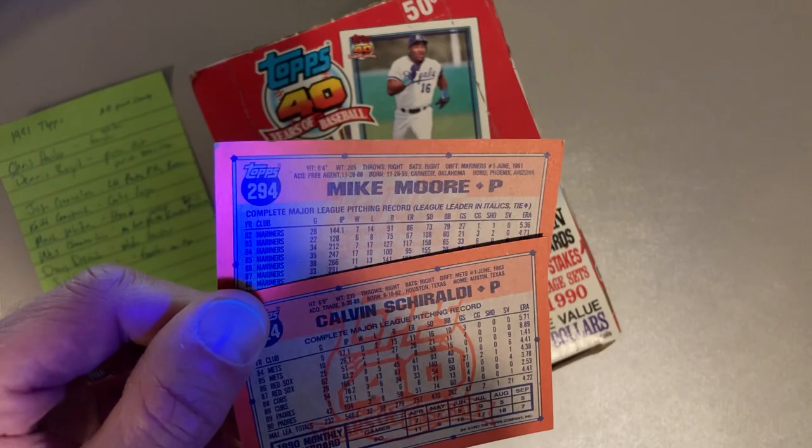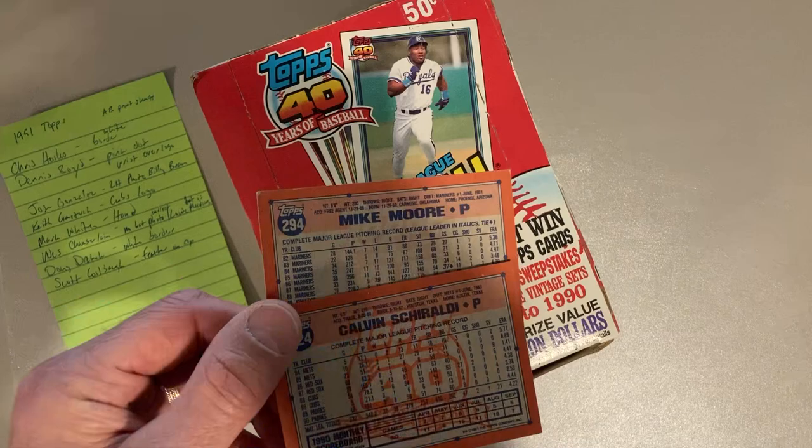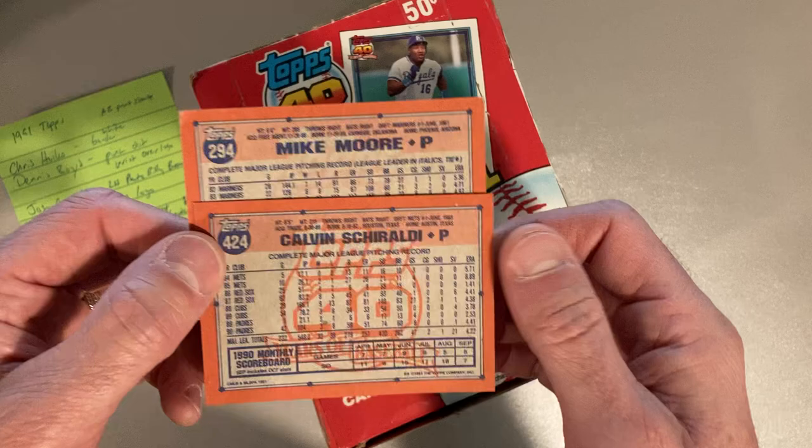These are the glowback versions — you can see that when I shine a black light on them they glow. There are also non-glowback versions.